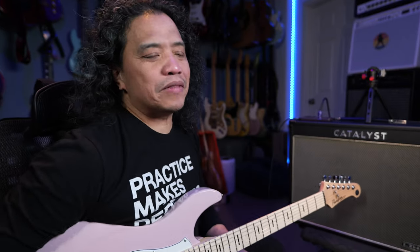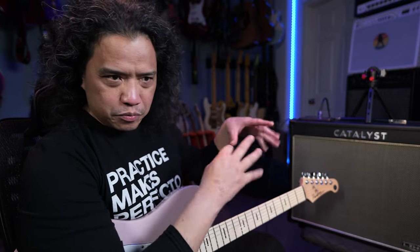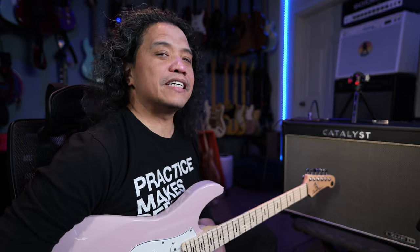The proof is in the playing, so they say. Before we dive into all the nitty-gritty specs and setup, here is a jam I put together using all the tones from the Catalyst CX100 going straight into my audio interface. Enjoy.